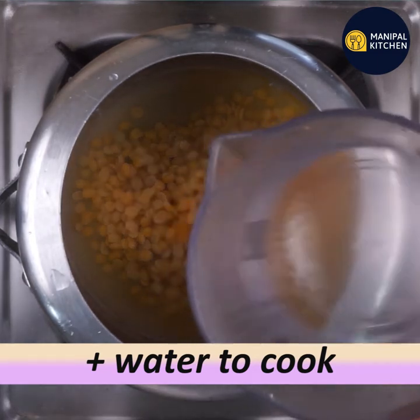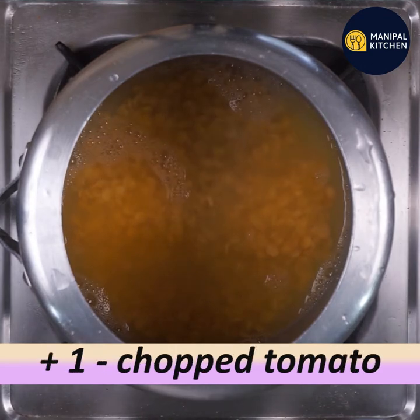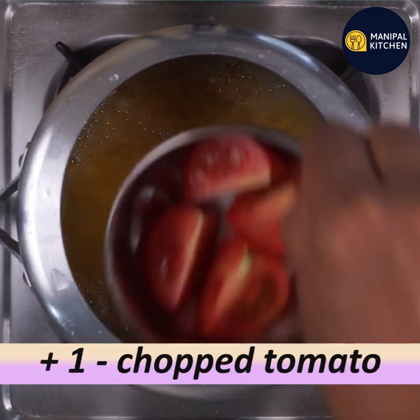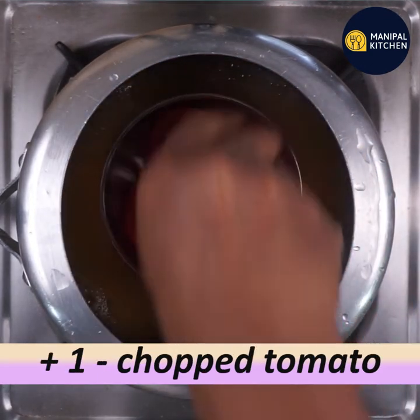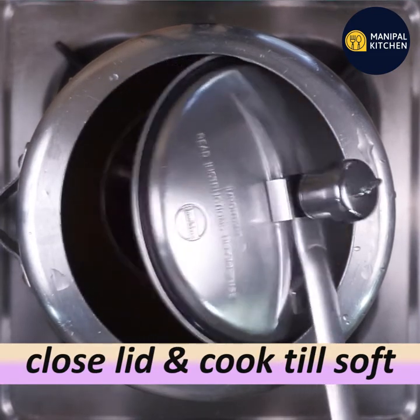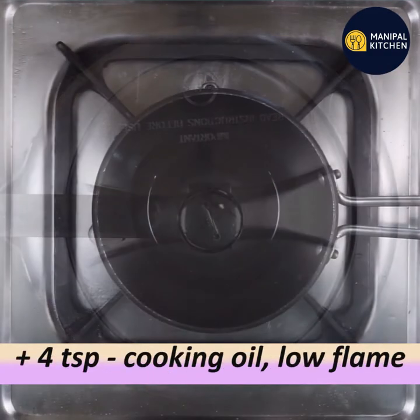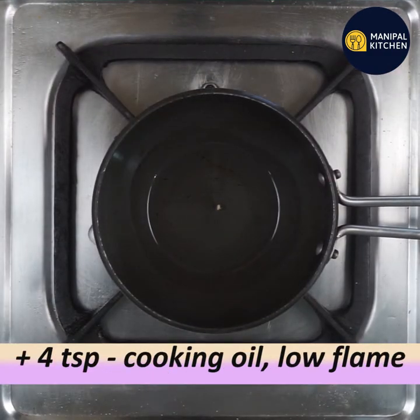Use water to add to your main oil. You can cut the tomato into 4 pieces. Cook it in a bowl. Close the lid and cook it on a low flame. Use 4 teaspoons of cooking oil.